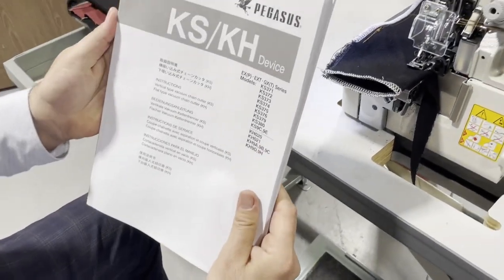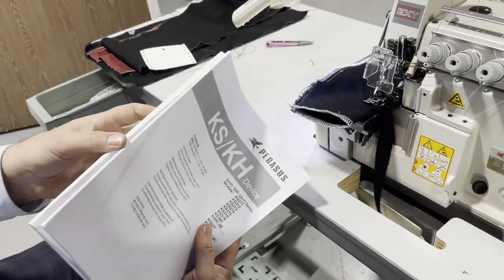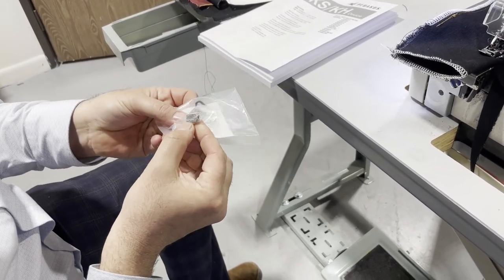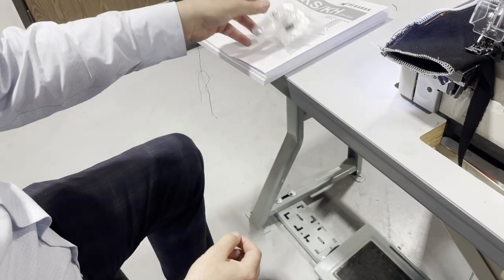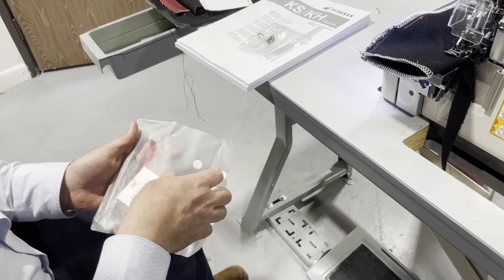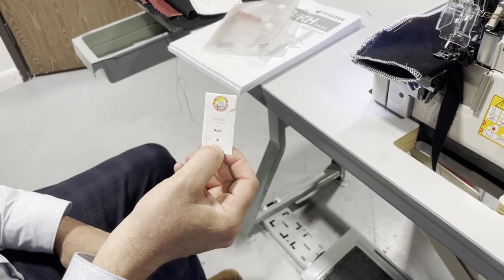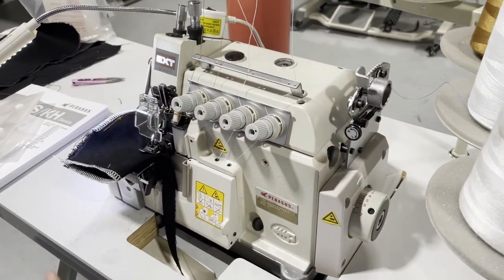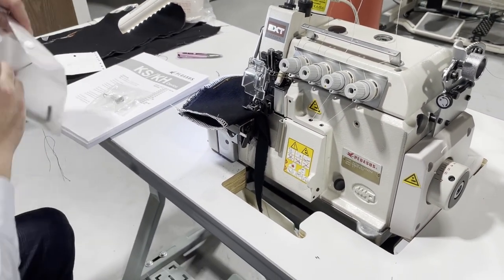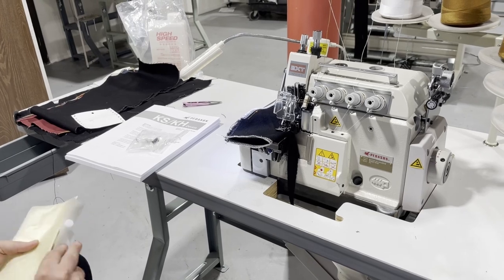Look at this huge manual book. You get some extra stuff: this is a feed dog, these are some accessories. I have to show you how big the needles are on this machine — size 21, like a walking foot. The whole thing is very, very heavy. It's DX27, size 27, and you get dust covers and all that stuff.